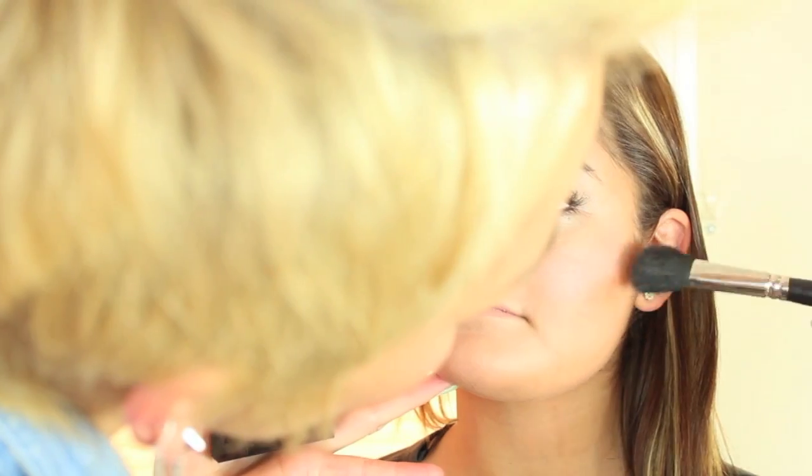I'm going to take this Too Faced Perfect Flush Blush and use it as both blush and highlighter, sweeping it across the cheeks. Then I'm going to take the Revlon Photo Ready bronzer and add a little contouring right there. Just a light contouring to add a little extra dimension — especially if this is for prom. If it's not, you don't have to add these extra steps, but it'll just make it look a little extra fancy.